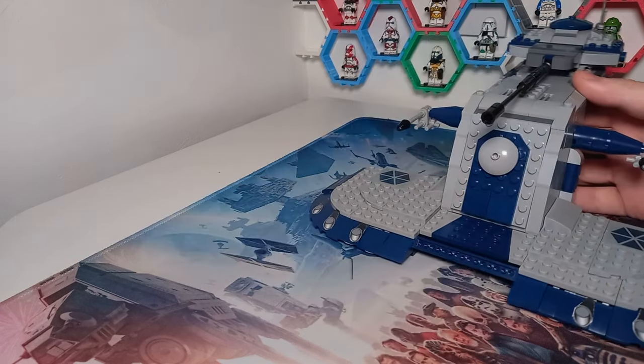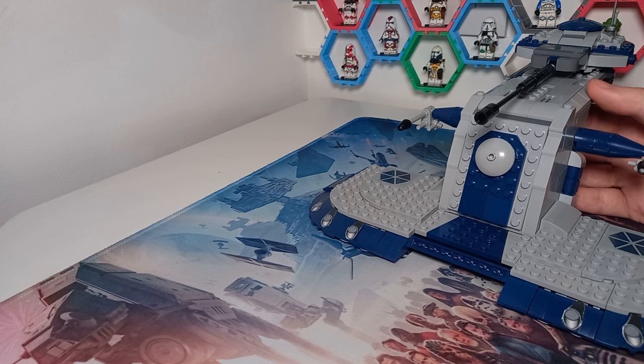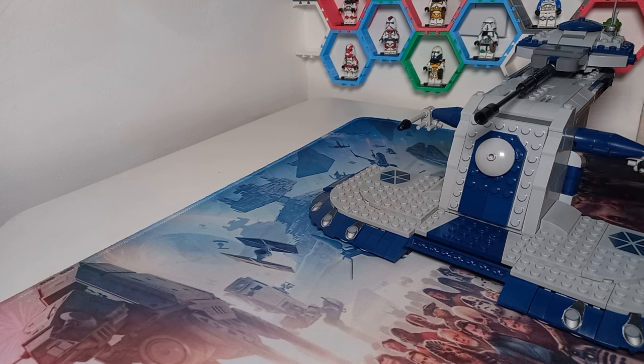That is everything I think about this UCS AAT that I could cover in a video like this. Again, if you do want instructions for it, let me know in the comments and when I'm back I will start working on those for you. Check out all the other videos on screen. Thank you for making it to the end of this video, and may the bricks be with you, always.